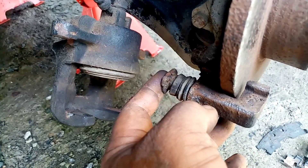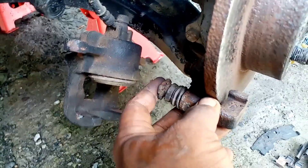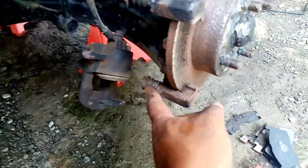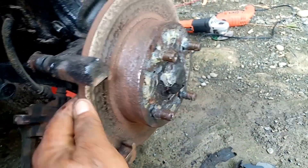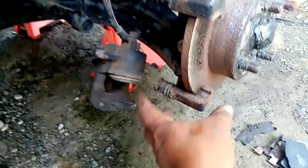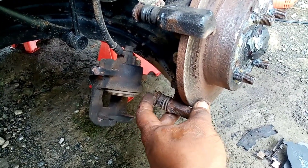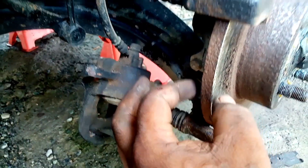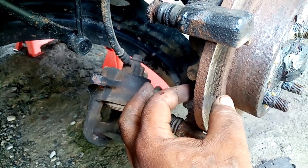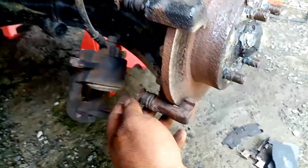Pangalawa, itong slider bolt. Ang purpose nito, pag preno ganyan, pag bitaw ng preno aatras ganyan. So important ito. Pag nag PM, lilinisan ninyo, lubricate. Linisan ko ng grinding brush kasi grabe ang kalawang, medyo uke-uke na sya. Dapat lagyan ng lubricants, grasa, o white grease para pag preno kakagat, tapos pag release bibitaw sya. Ganyan dapat, nagpi-play yan.